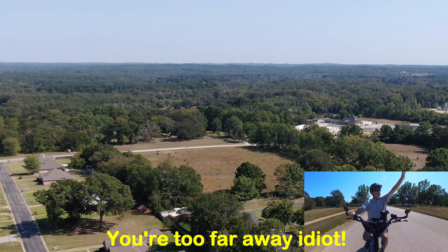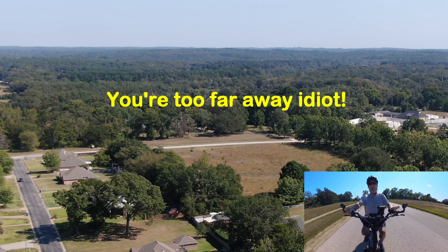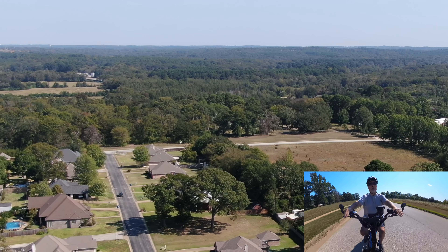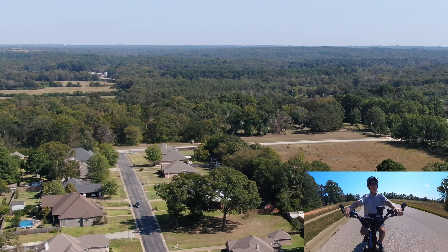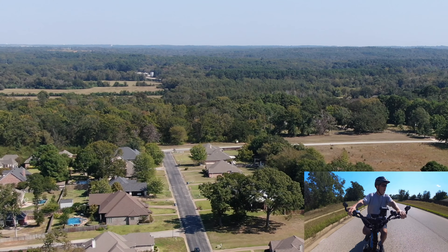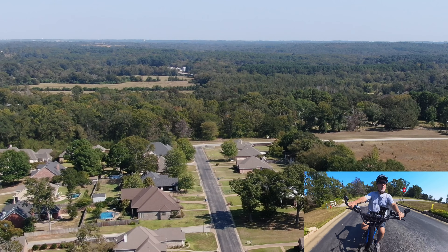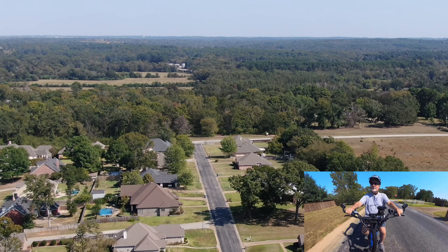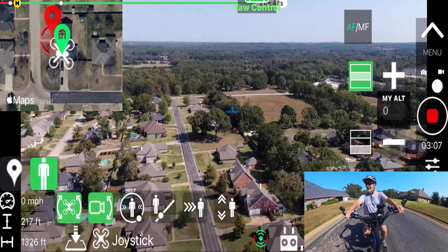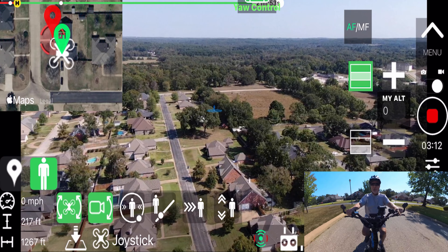I'm going to wave and see if it actually shows up on video. My wife asked me what I was doing — I tried to explain it and she said 'never mind, go have fun.' Then she asked what the purpose was, and I said, 'Well, I'm retired and I'm doing it because I can.'